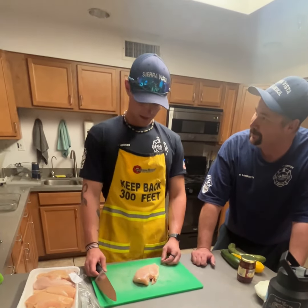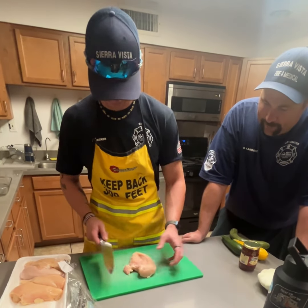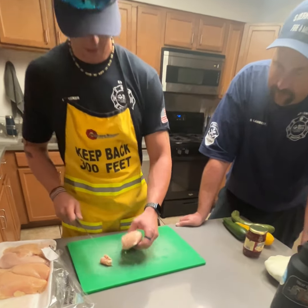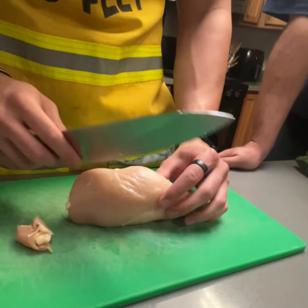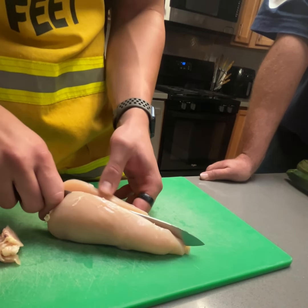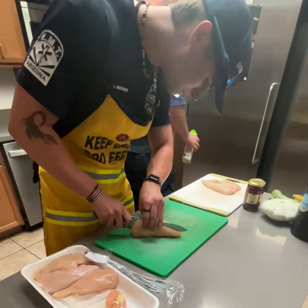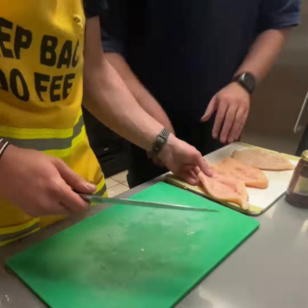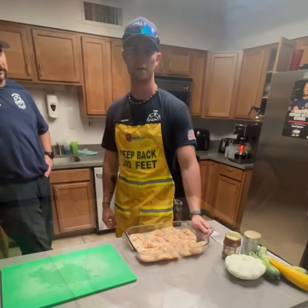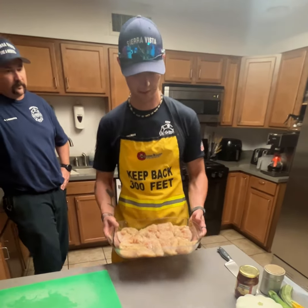What are you doing there, Isaiah? We're going to trim and butterfly some chicken. Start off by just cutting off some of the excess rib or fat. And then just cut these in half. We're going to put it in the oven at 450 for about 15 minutes so it gets all nice and cooked.